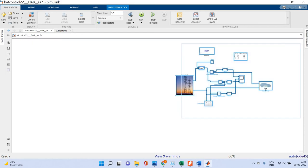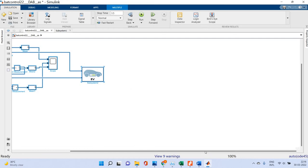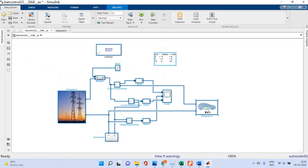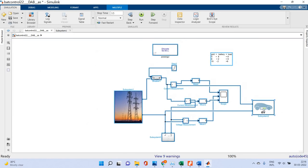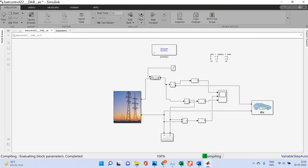We are going to run this system to see how it behaves under general operation. Now we are going to observe what the operation of this system is. I am going to run this unit.